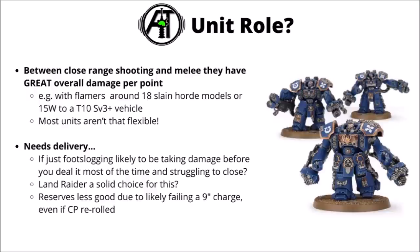Putting that together, they do have some pretty standout damage output between their shooting and their melee. If you could deliver them in a position where they could both shoot and then go on to fight, for the variant with Centurion Bolters and Flamers, one unit should deal with around about 18 slain horde models in total between the drills and their regular shooting, or around about 15 wounds in total to a Toughness 10, 3+ save vehicle. The majority of normal-sized units in the game between all that are going to be pretty much dealt with, and there's perhaps not too many things out there that are quite that general purpose.